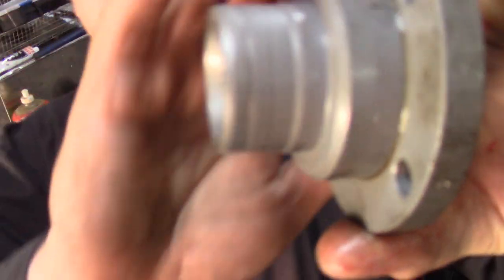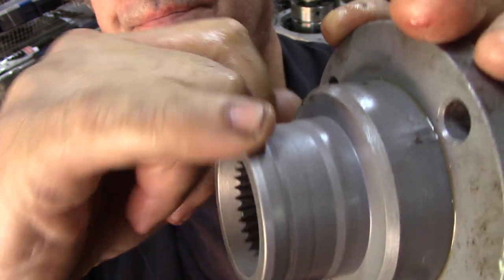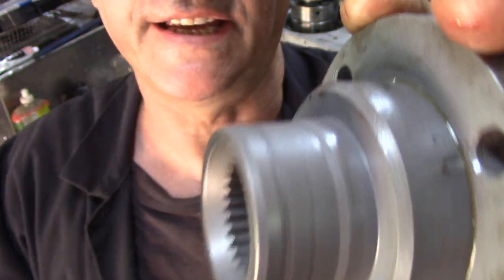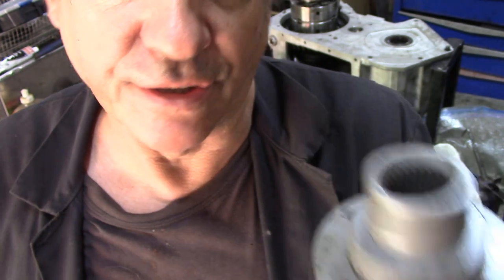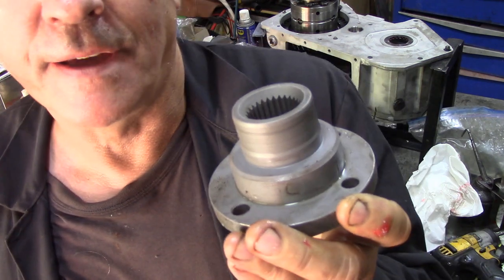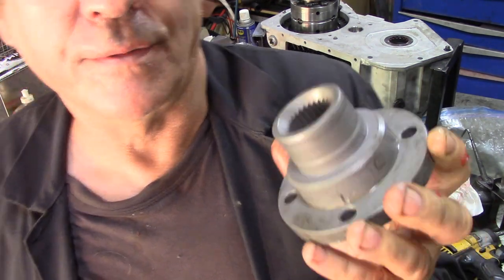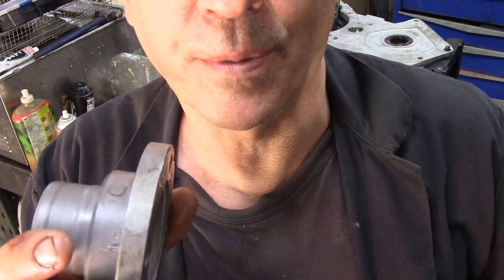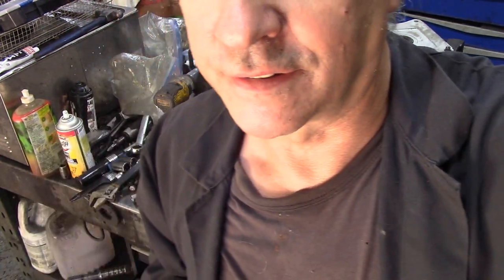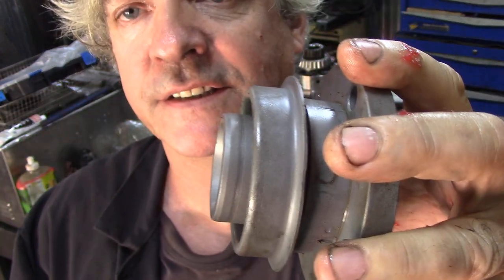You can see this flange here - the oil seal has been running and worn a groove in here. This isn't good, but for now I'm going to go down to JP and see if we can put a bit of a sleeve on that. Just in case I forgot - when you put your bolts through here, the only thing on the front flange that retains it is this sleeve here - it's pressed on.